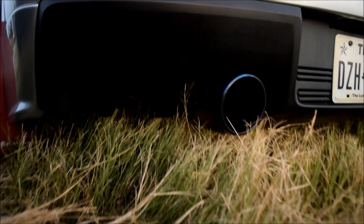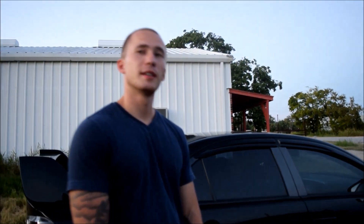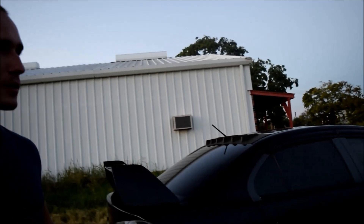The exhaust is an Injen catback with three-and-a-half-inch tips — pretty nice. And I've always liked the rear diffuser on these — this is actually stock. Being a Lancer owner, I have no rear diffuser so I'd have to get one myself. It's very aggressive looking. And of course there are the famous vortex generators — every Evo has to have them, it's basically a must-have. Pretty much nothing else special on the back.